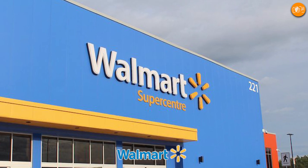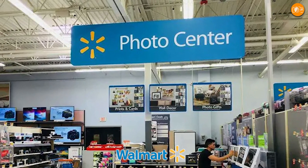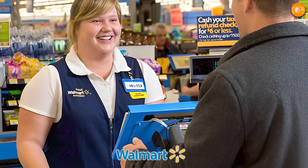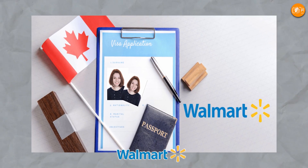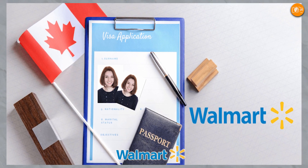Alternatively, physically visit any Walmart location with a Walmart Photo Center and let a Walmart representative assist you. Walmart also prints the pictures. Their price is $7.64 for two passport photos.